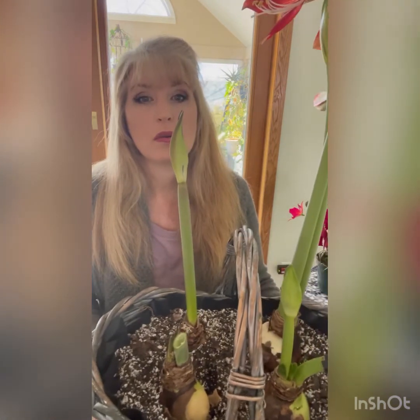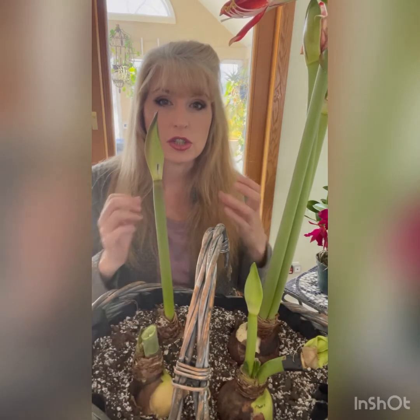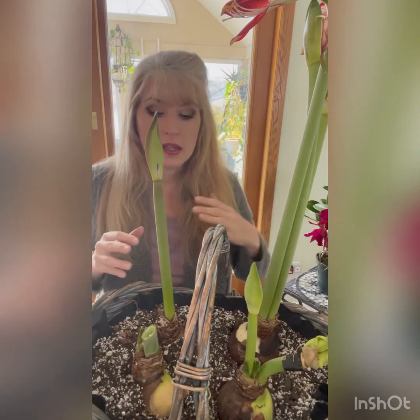I only feed my amaryllis bulbs when the leaves start to grow. I don't give it any food before that period, because when the bulb goes dormant it's storing energy it has created for itself in order to make those amazing blooms. It really doesn't need to be fed while it's sending out stems and buds and producing blooms. But once the blooms are done and the bulb starts growing leaves, those leaves come out to photosynthesize and start refeeding the bulb before it goes back into dormancy.